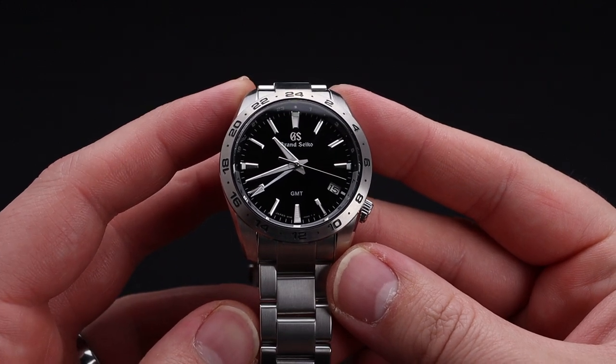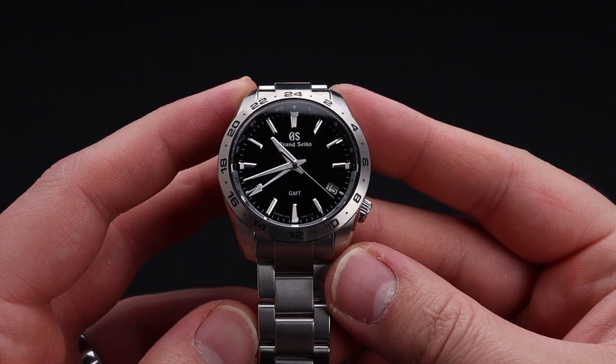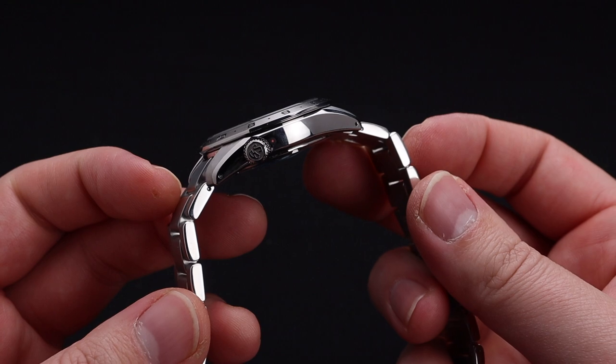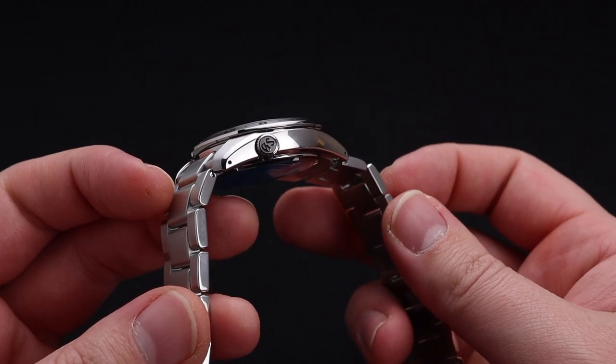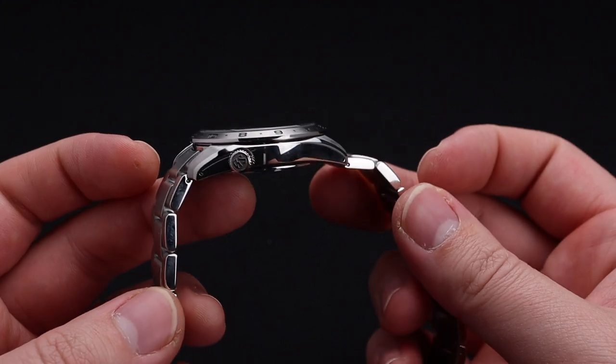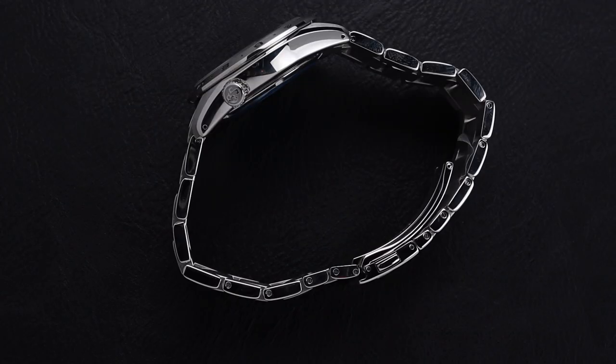The first thing I notice is that it's got a great weight to it. It's substantial as it's made in solid stainless steel, but it doesn't feel overwhelmingly heavy because of this smaller size and thinner profile. The polished surfaces are beautiful, finished in the classic Zeratsu style. This Grand Seiko signed crown down at 4 o'clock makes it wearable and good looking.